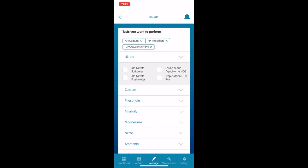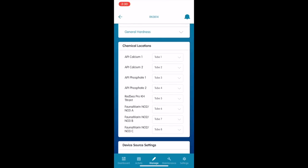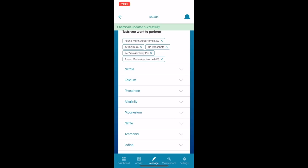When you scroll through each of the parameters, you've got quite a range of test kit options to pick from — some requiring two reagents, one reagent, or three reagents — so pick your options carefully. Thankfully mine were all preset for me, so I'm at the stage where I can just schedule a test.